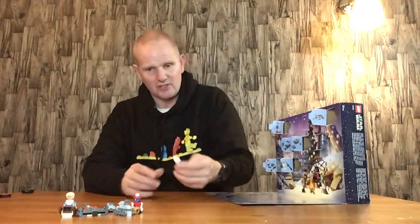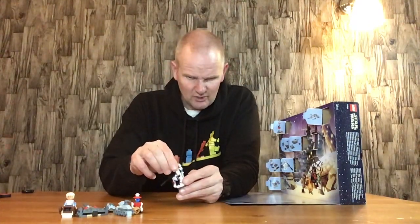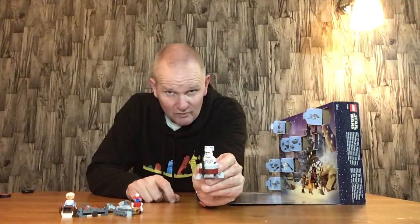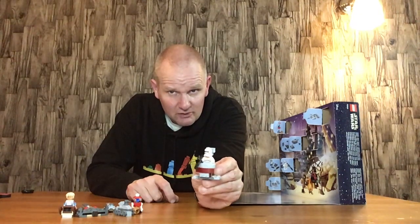Door number six is a clone trooper — quite a nice little figure for troop builders, and he's got a nice rifle with him. You always get some of what I call troop builder figures. Door number seven, if I can get this open without doing a wrecking job again, is the clone flyer — which is quite a nice little mini build and would go quite nicely with any clone stuff.